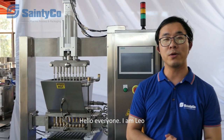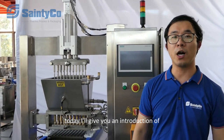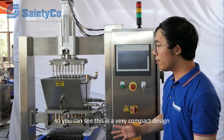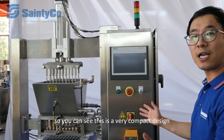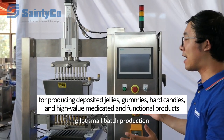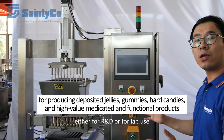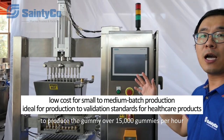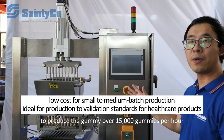Hello everyone, I'm Leo. Today I will give you an introduction of our VM50X gravity cluster. This is a very compact design that is a perfect fit for small batch production, either for R&D or for pilot use. This machine can produce over 15,000 gummies per hour.